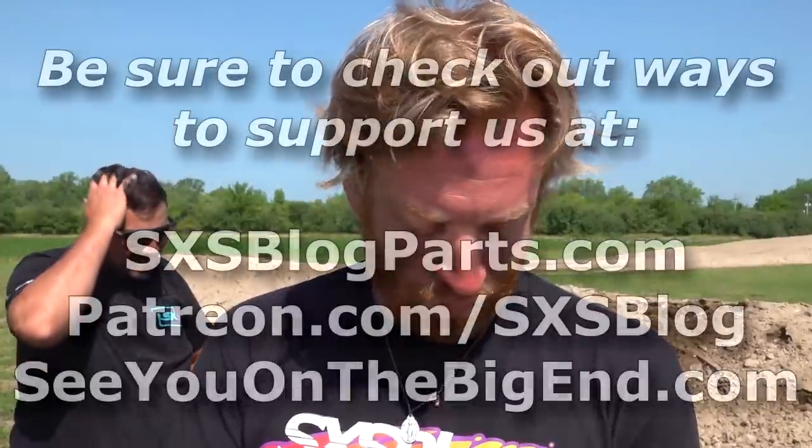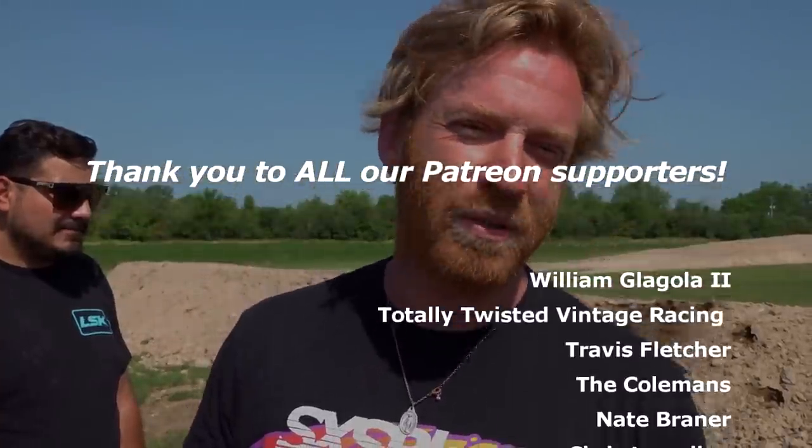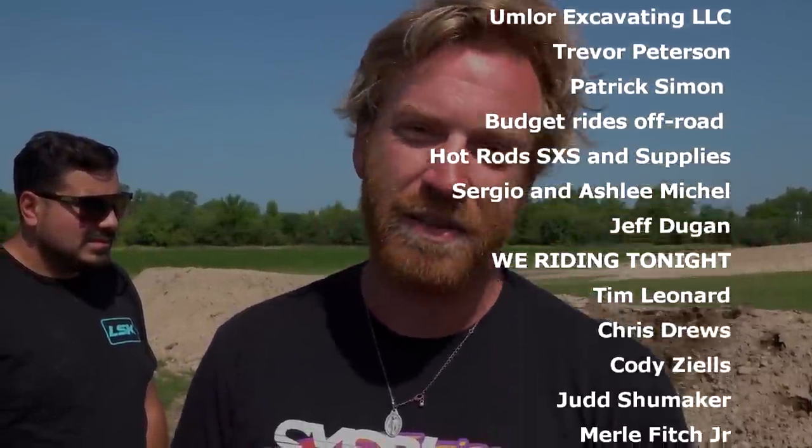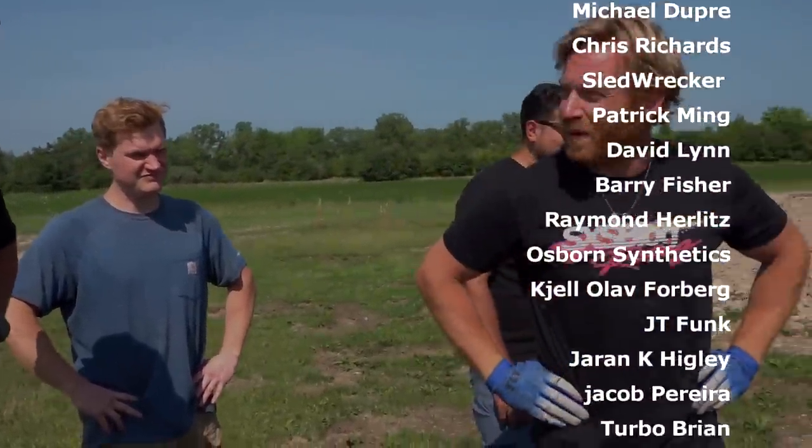Thank you guys, as always, for being a part of it. We wouldn't be out here having all this fun if it wasn't for you — wrecking stuff with the ability to fix it. I promise it wasn't on purpose. Thank you so much for supporting us. If you're watching these videos, subscribed, donating on Patreon, buying parts off the parts site, buying merchandise, or buying through that Rocky Mountain link — all those things allow us to live this dream. Happy 4th of July. We had a great time despite the little incident. We'll see you back here in a couple days. Dude, really sorry — this looks bad from pretty much every angle.